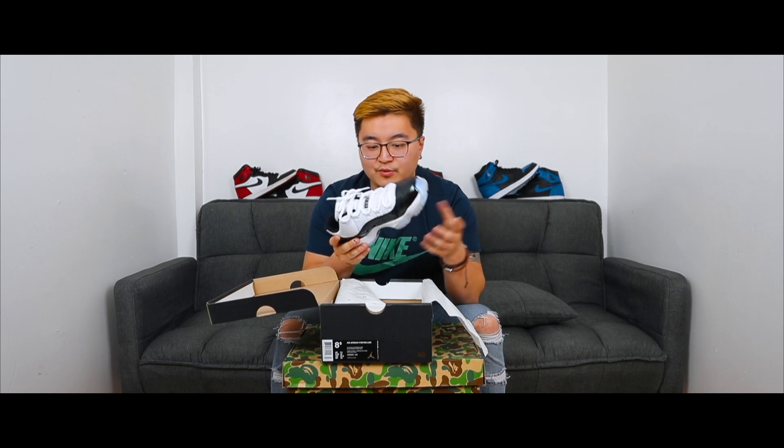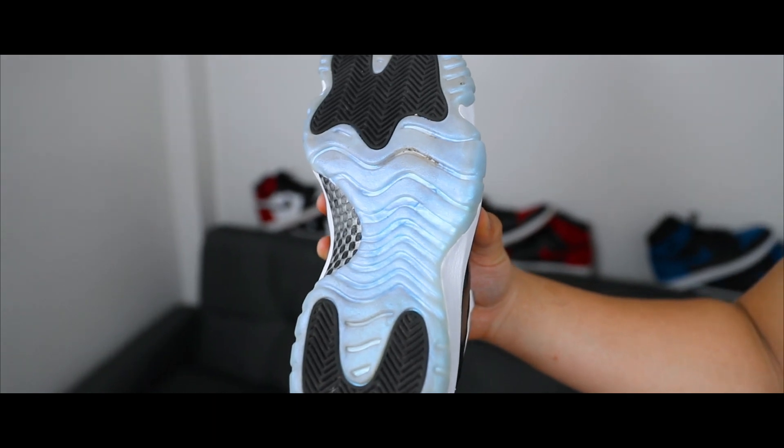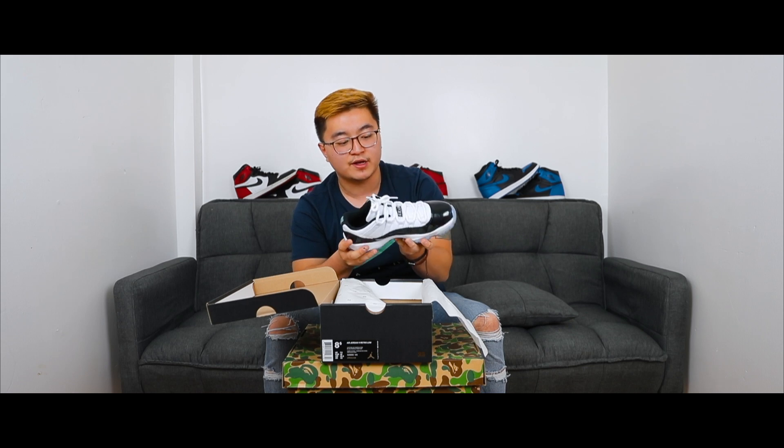Moving on to the midsole and outsole — the midsole is just a classic white color, nothing too special. Then the outsole has that icy blue tone, and on the bottom of the shoe there is carbon fiber. One thing I don't like about the 11s is that the outsole is supposed to be icy blue, but after wearing them about twice it does turn a little yellow. That's a problem I've seen a lot with 11s and really the only reason I wouldn't want to buy an 11, but overall I still think it's a really clean shoe.